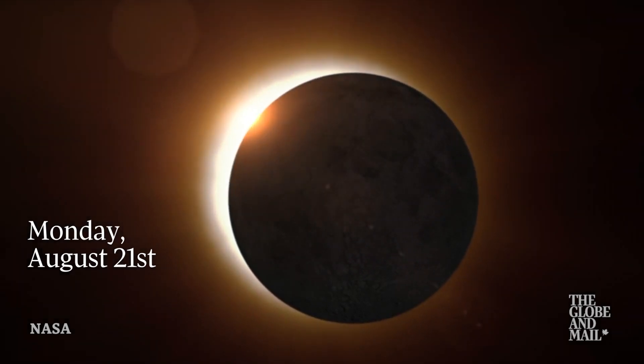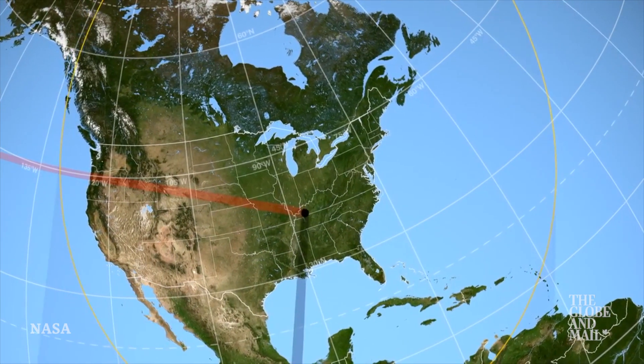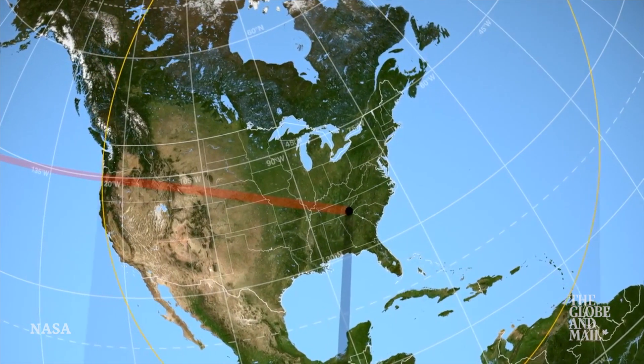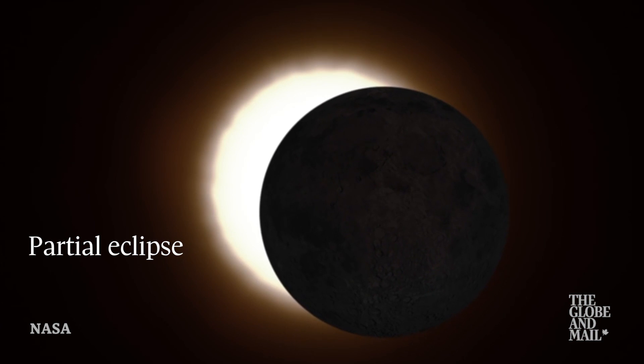Canada, are you ready for the big eclipse? It's coming on Monday, August 21st. It's a total eclipse of the sun that's cutting across the continental U.S. For Canada, that means, unfortunately, no total eclipse, but for some parts of the country, a very deep partial eclipse of the sun, and this is something that we can all observe.